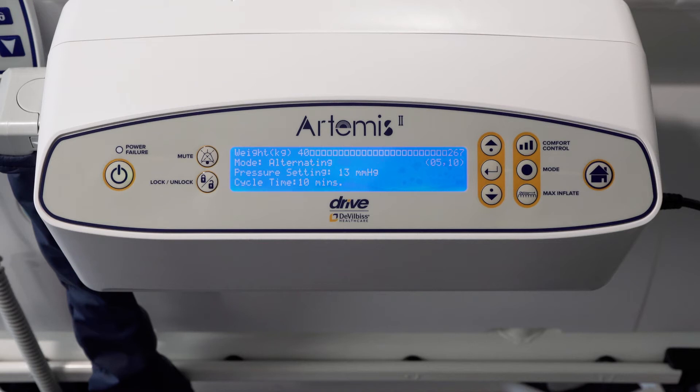The mattress automatically defaults to alternating mode when it is switched on. The three main modes are alternating therapy mode, constant low pressure therapy mode, and pulsation mode. The therapy selected will appear on the home screen on the front of the pump. Patients can be prescribed both alternating or constant low pressure depending on their needs and the clinical judgement of the carer. Constant low pressure allows the mattress to contour to the patient's body, reducing contact pressure by increasing the surface area over which the patient is supported.